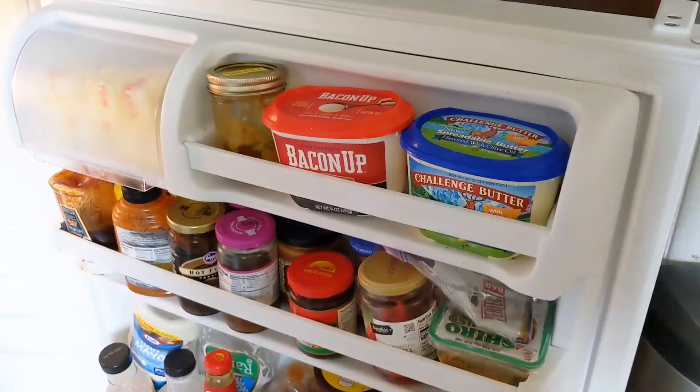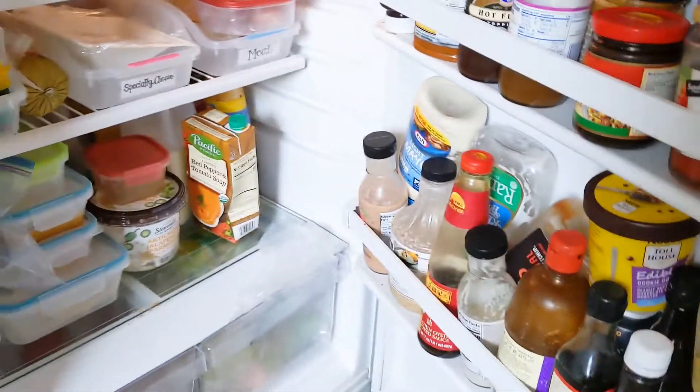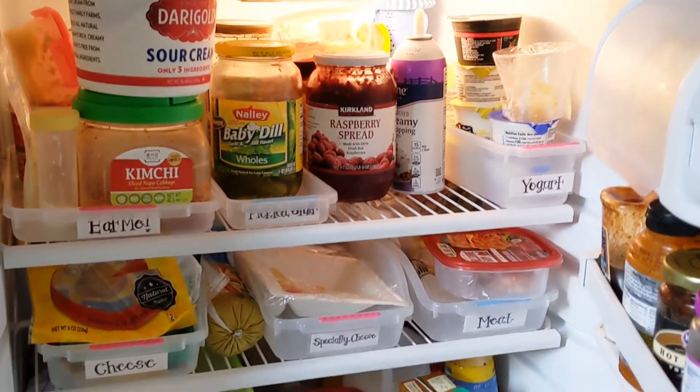Here we definitely have some work to do. I have a small fridge — it needs a wipe down, it needs some decluttering, some reorganizing — but there are also some good systems in here. You may be asking, Krista, how can you be making a fridge organization hacks video when your fridge looks like that? I know, it's quite a mess.